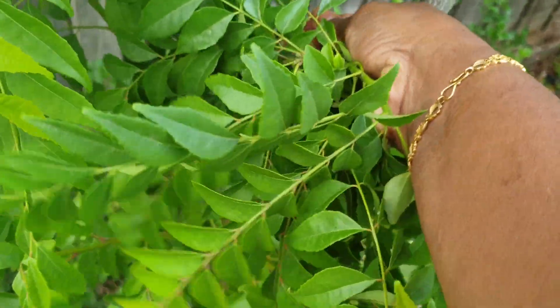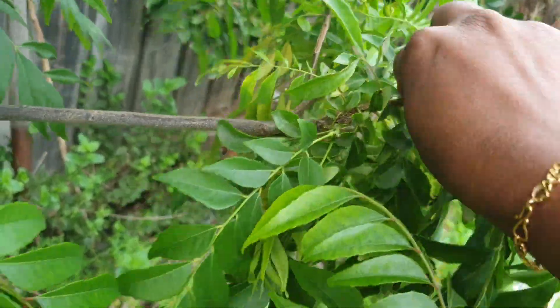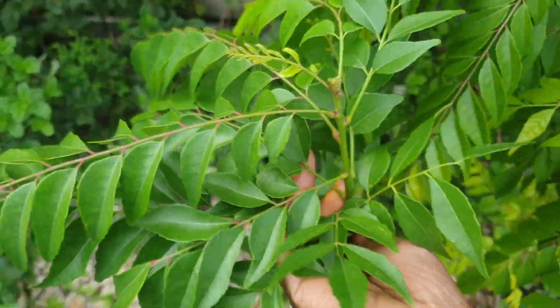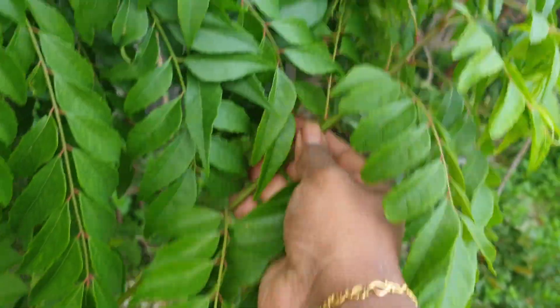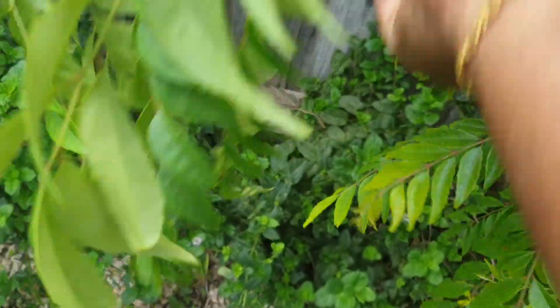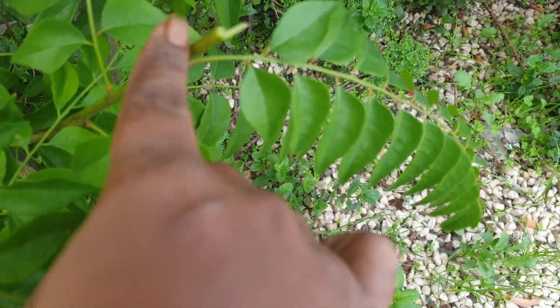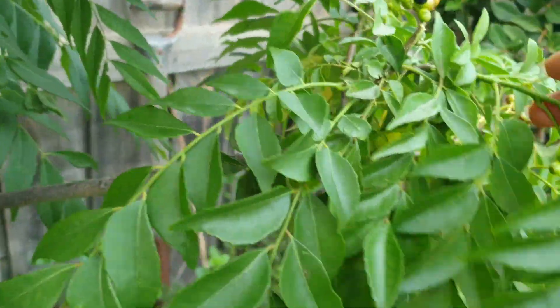When you cut your curry leaves, always try to cut the whole branch. Don't remove just the individual strings — cut the branch like this. You don't need to use scissors or anything, just use your hand. If I want to cut this one, I break it in the middle. When I trim here, I will get new branches from multiple points.